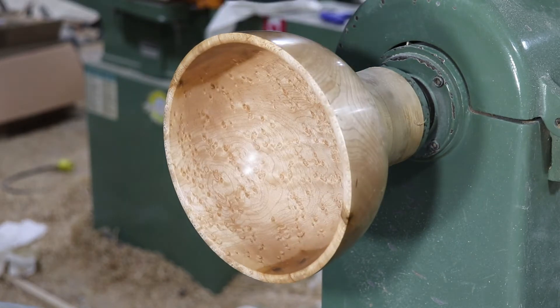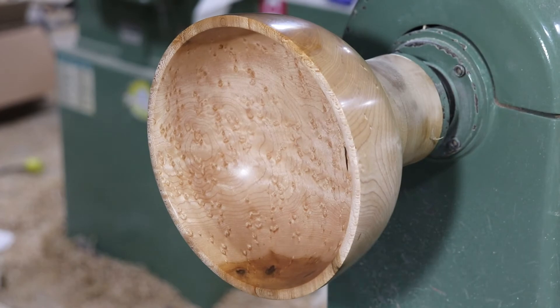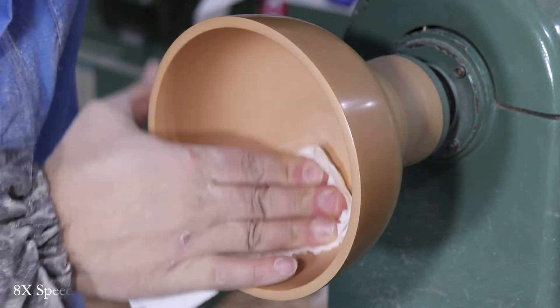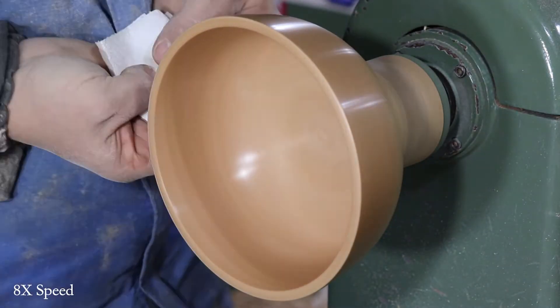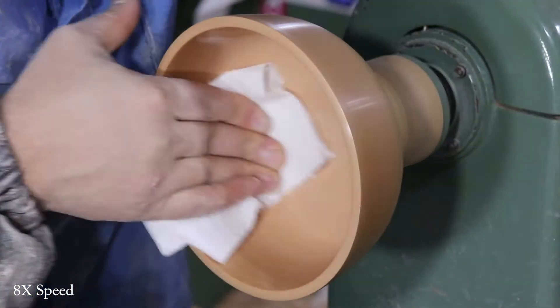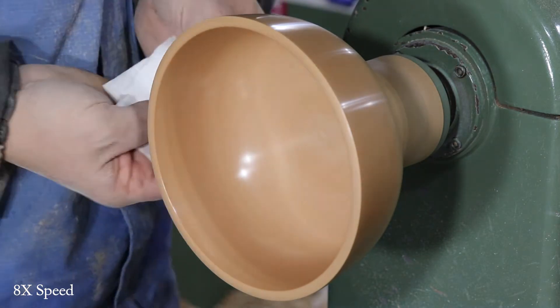It is really hard to find birdseye maple like that. I'm going to put on two coats of Hampshire Sheen High Gloss Finish. Just turn the speed up quite a bit to get a good buff on it — rub it in, not too much at a time. You don't want to overbuild your wax because it doesn't turn out well. Just a couple of thin coats — it looks much better.